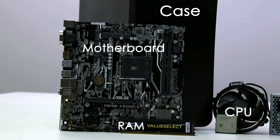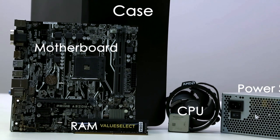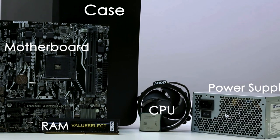First off, we're going to choose our components. We need a motherboard, CPU, RAM and power supply.